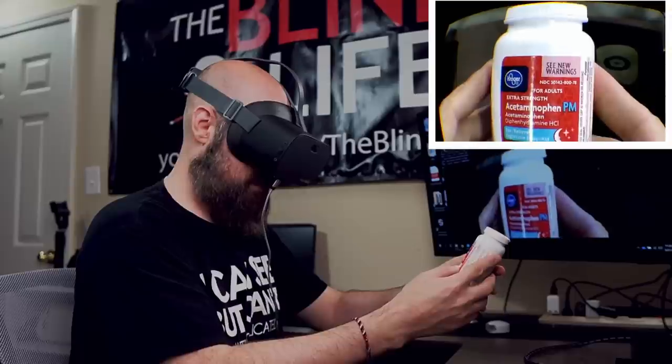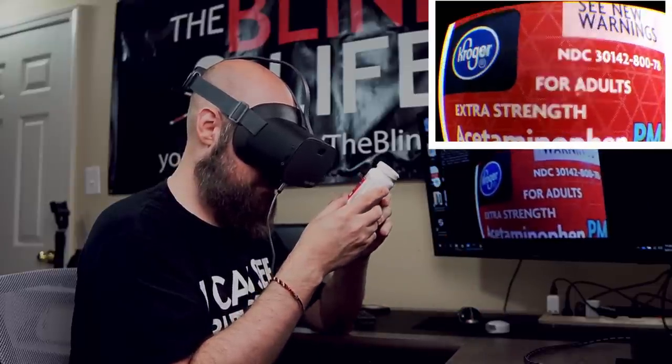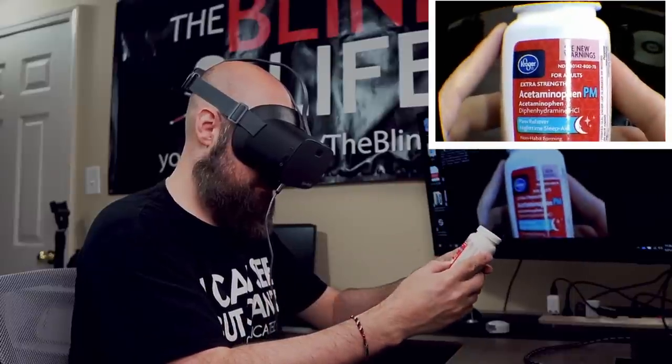Autofocus works pretty well. If I hold it out far away and then bring it closer, the autofocus is pretty snappy.